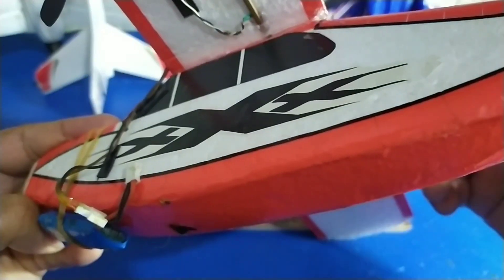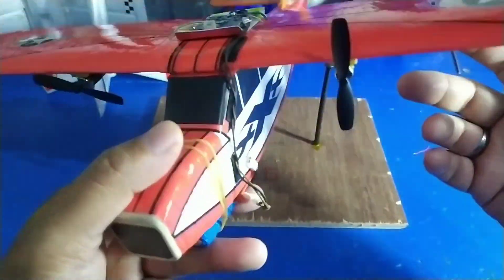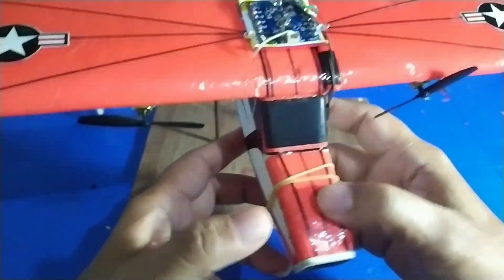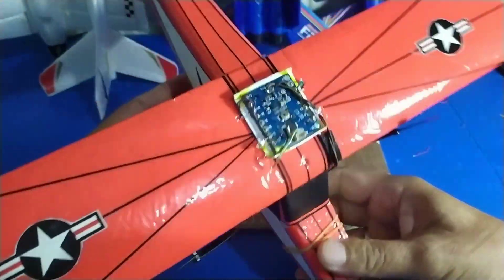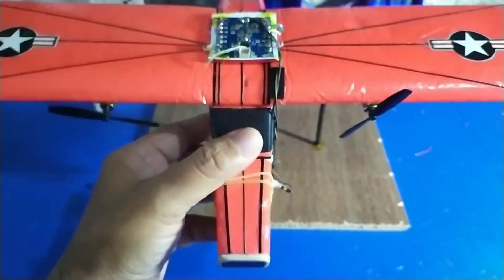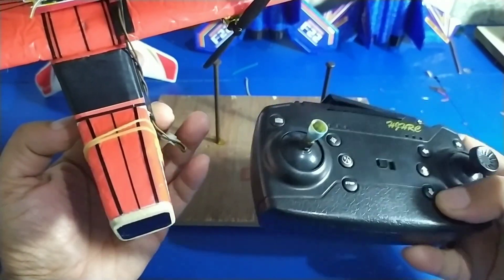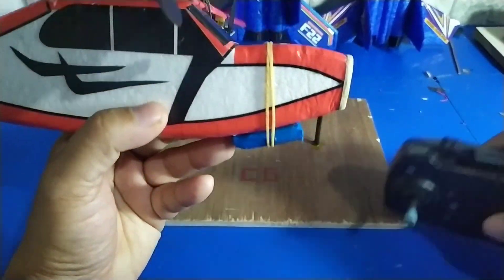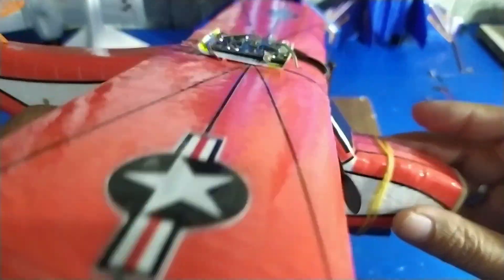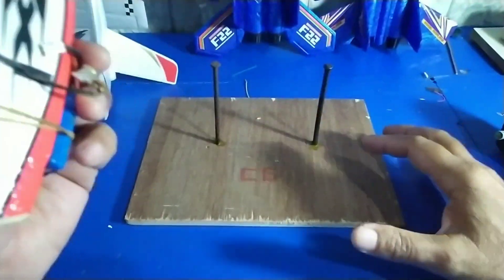Styrofoam mudah patah, kemudian dilapisi dengan stiker. Pesawat ini dua channel, menggunakan mesin drone. Drone attitude hole ya. Mesin USB ini sudah tidak terpakai. Untuk baterai menggunakan baterai 500 mAh, sampai terbang lebih dari 15 menit.